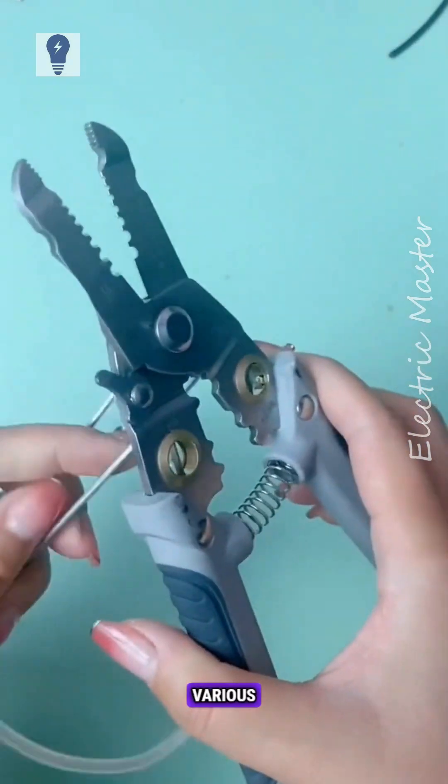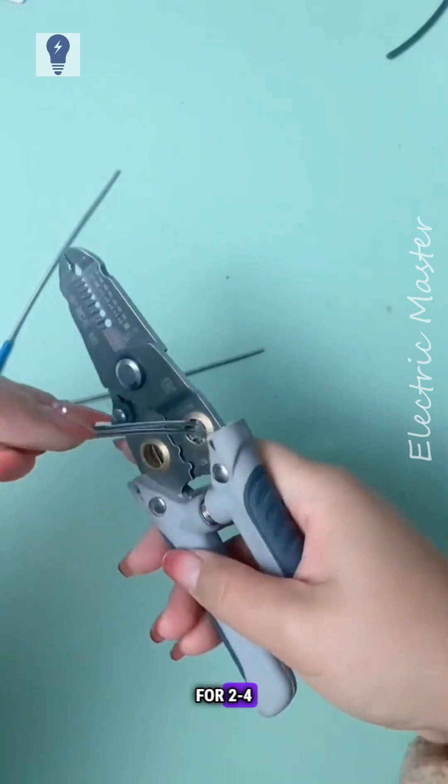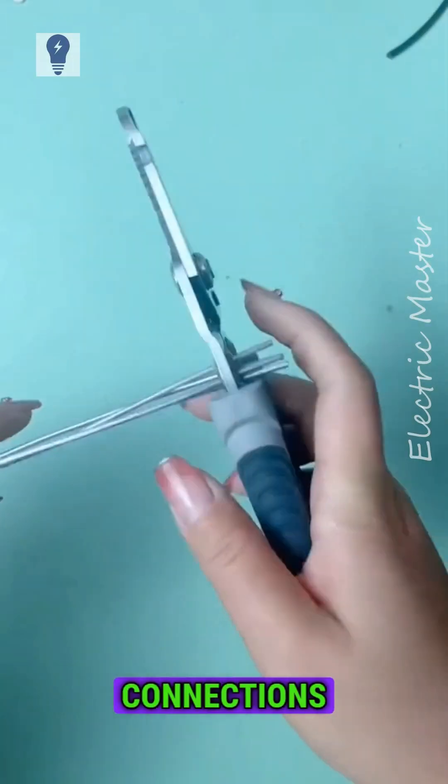It can also crimp various wire terminals. This hole allows parallel wiring for two or four wires, creating tight connections without heat.